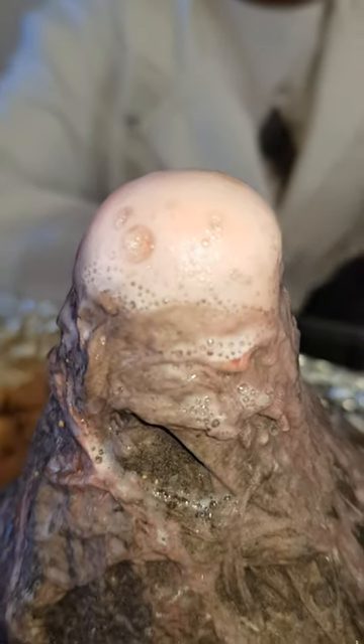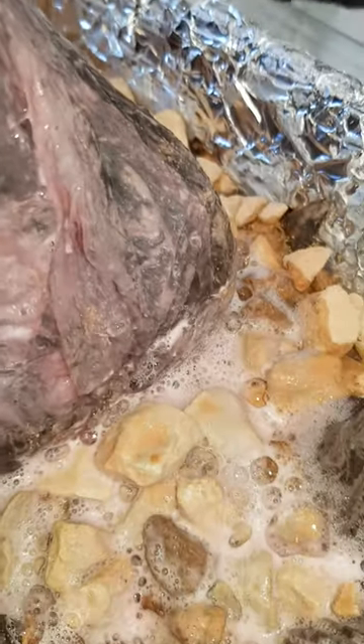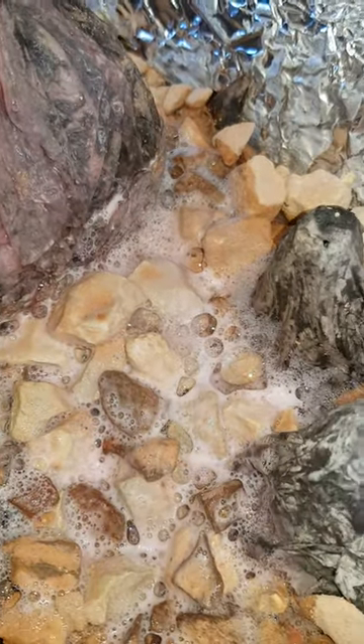When the volcano erupts, the vinegar and baking soda will make a gas called carbon dioxide.